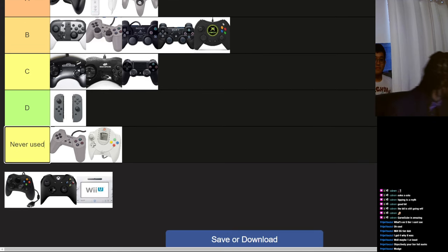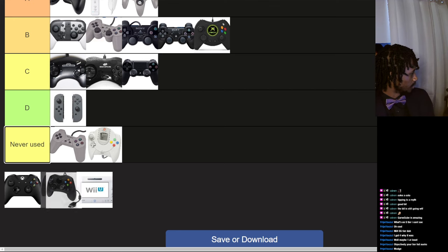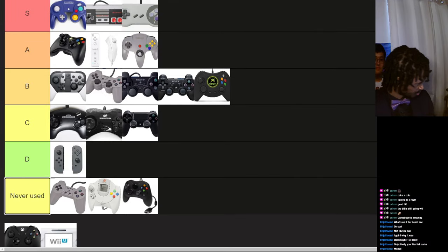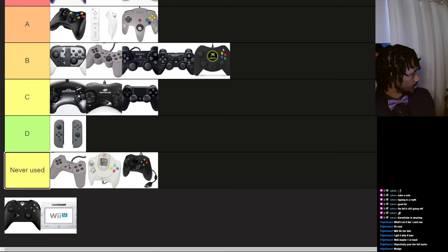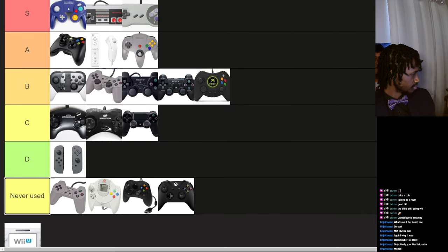I don't know what this is — it's an Xbox controller but I don't know what generation it goes to, so I'll just put it in never used. This is an Xbox One controller — never used it, but it looks too strange, alien in nature, and not in a good way.